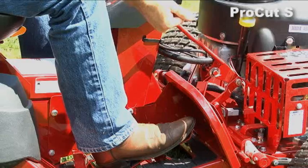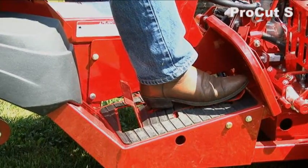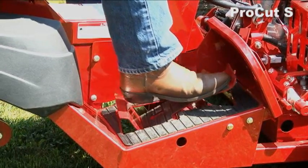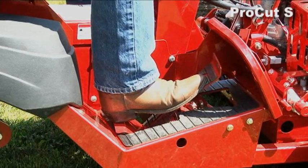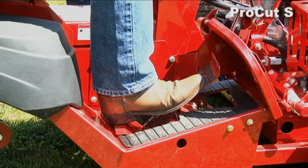When you are ready to operate the machine, you simply throw the parking brake off. You have a foot pedal on your right — the farther you depress the pedal, the faster you go. If you want to go into reverse, you lift your heel, put it on the rear portion, pushing down, and you'll back up at a rate of speed depending on how far you push it.